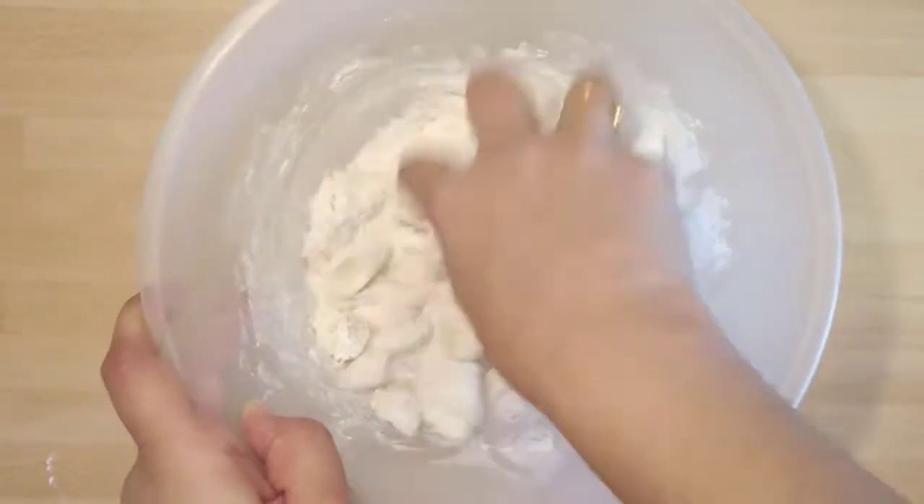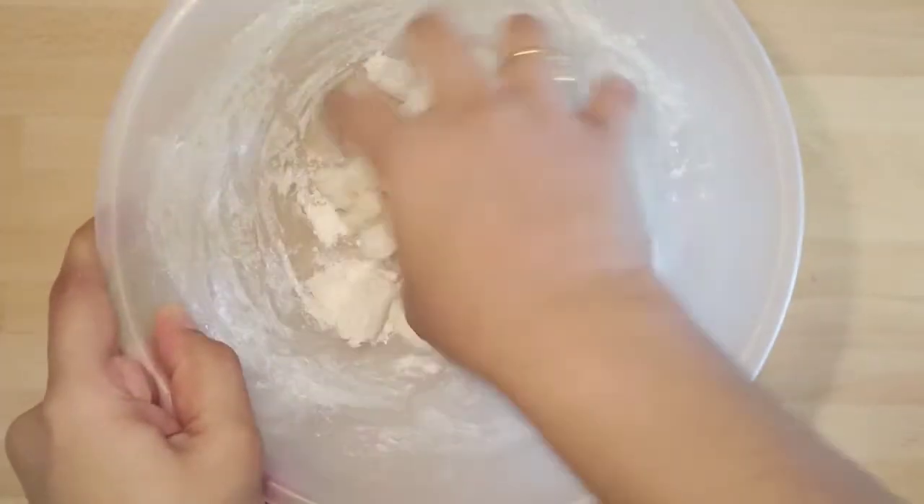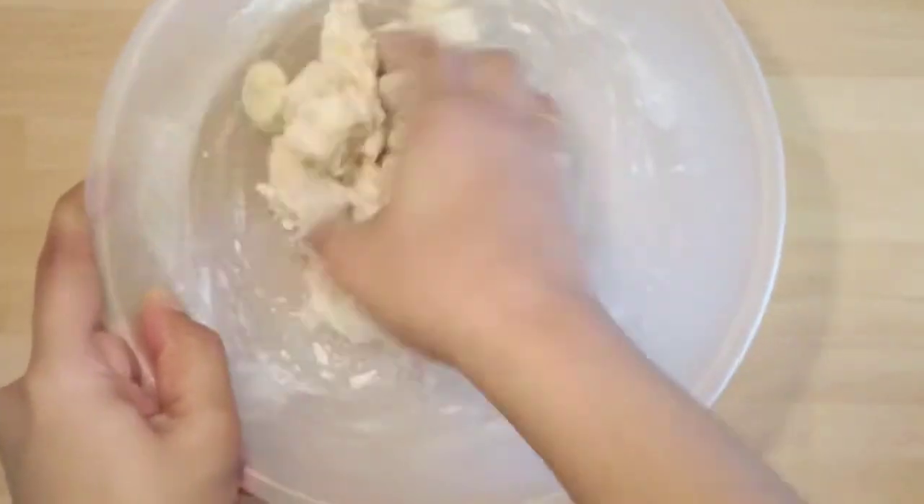Now onto the mixing bowl, add the boiled baby corn and coat it well with the mixed flour. Then add a little water and mix it well so that the flour sticks onto the baby corn pieces.